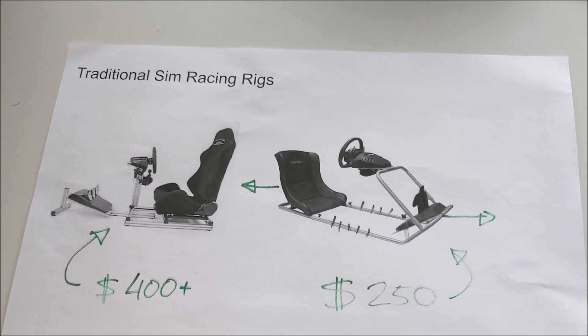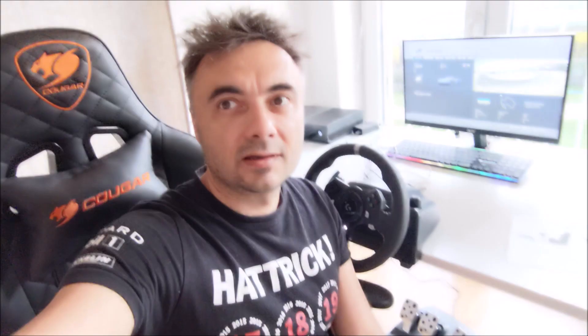A solution to that is of course the racing rig, where you have a hard connection between the chair and the pedals. Even the very basic racing rig will cost you no less than $200, and a really good one will take you back $400 or more. So is it possible to achieve the same effect in less than $5 and in less than 10 minutes? Let's find out.